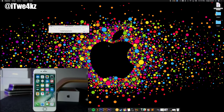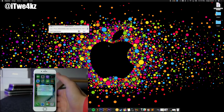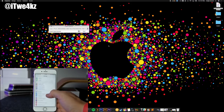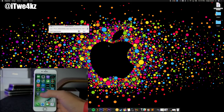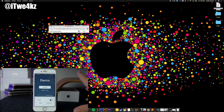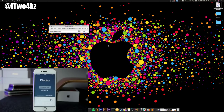At that point it should start installing Electra, and we should see Electra pop up on our phone right here. When you click on it, it says 'Untrusted Developer,' so we need to go into Settings, down to General, scroll all the way down to Device Management, tap on the developer app, and trust it. Then go back to Electra and open it right up. At this point we should be able to jailbreak — tap on 'Jailbreak' and it should go ahead and jailbreak the device.